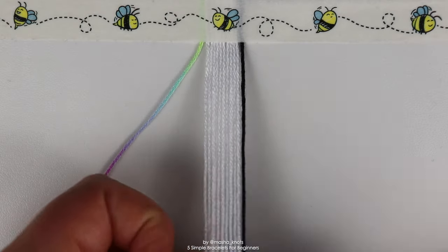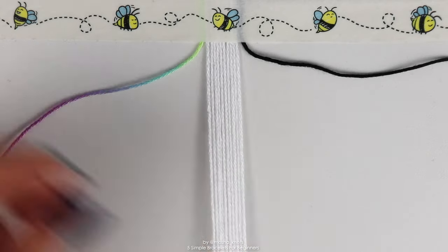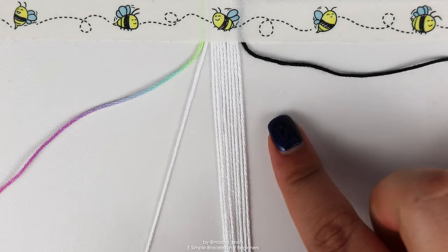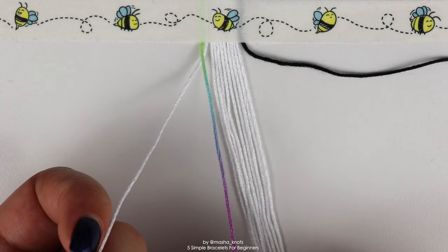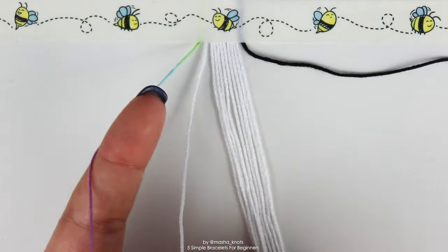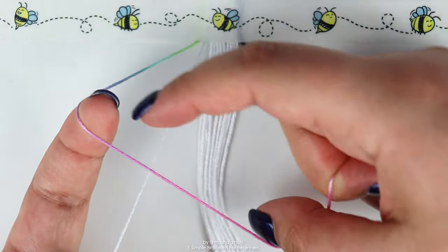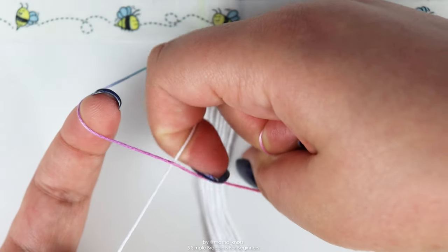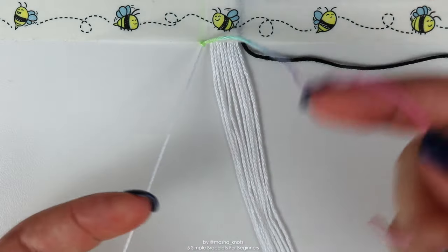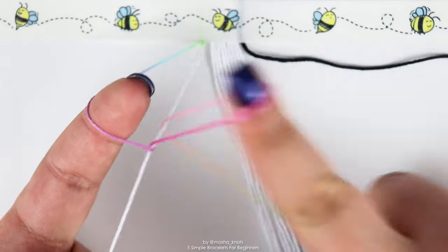We're going to start with the left leading string — put the right leading string off to the side — and do a row of forward knots along each of the base strings. I have a separate tutorial for basic knots, but let's recap quickly. Fold the leading string over the base string so the shape resembles a four. Put your finger in the loop under the base string, grab the leading string with your nail, twist it, pull it through, and then pull it up. That's one half of a forward knot; do the same thing to complete the knot.